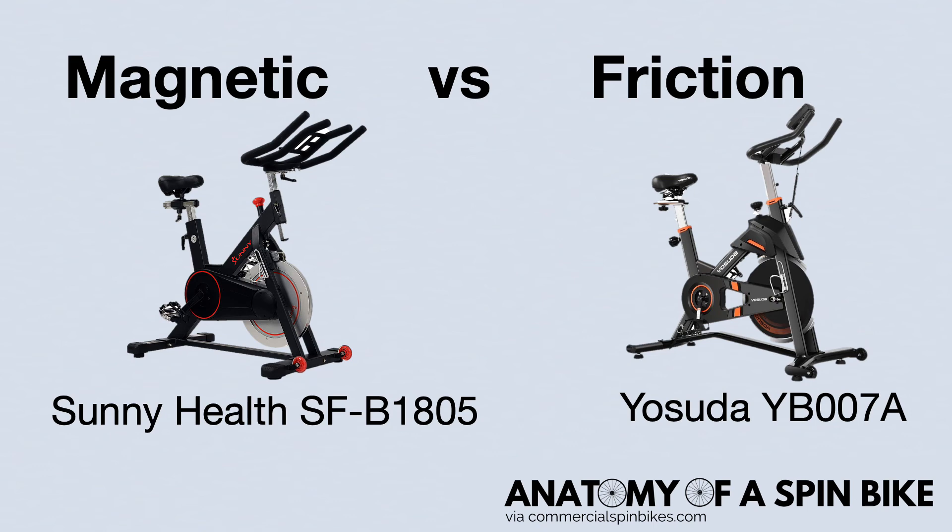Our favorite magnetic resistance bike is the Sunny Health SF-B1805 and our favorite friction resistance bike is the Yosuda YB007A. We'll link these two in the description. In addition, we recommend checking out our website, CommercialSpinBikes.com, for buying guides and comparisons between bikes to help you choose the bike that's best for you. We'll see you in the next video.